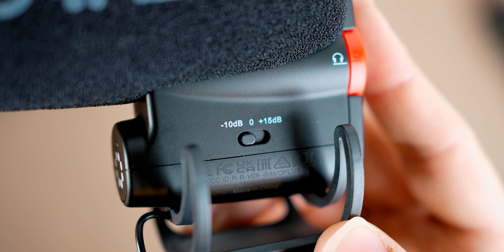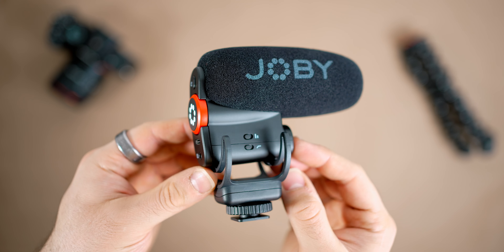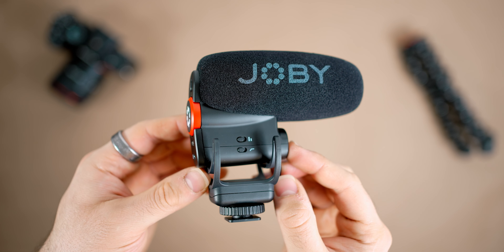You also have a gain switch on the microphone, so you can change the gain between minus 10 dB, 0 dB, and plus 15 dB. I'm recording this at around minus 12 dB, which is a general rule of thumb for audio recording. One issue I do have is that all of the switches, buttons, and controls are on the microphone itself, which means if you want to change any settings during recording, you risk some unwanted handling noise.